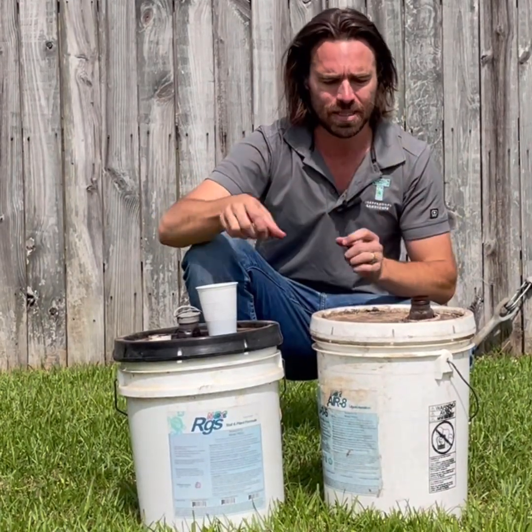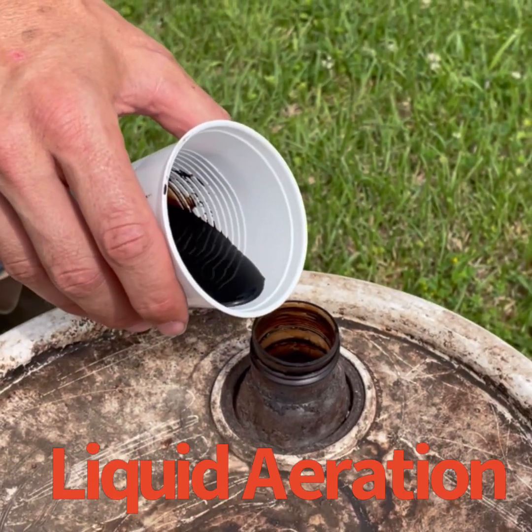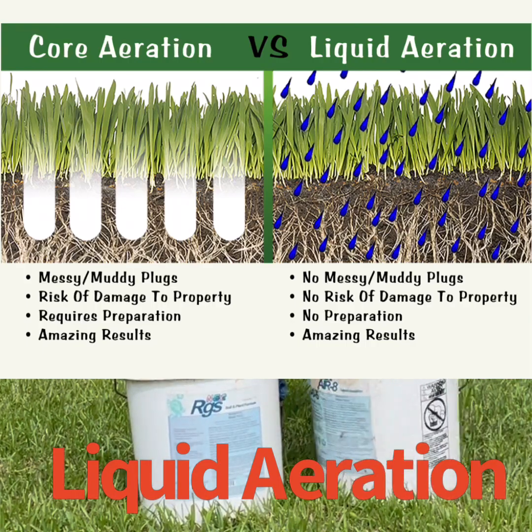Now here's where liquid aeration comes in. We use a product called Aerate — here it is right here. It's sort of a black tar-like substance, a mixture of several different natural products, including potassium hydroxide, humic acid, stuff like that.